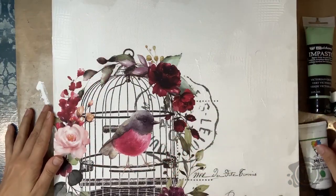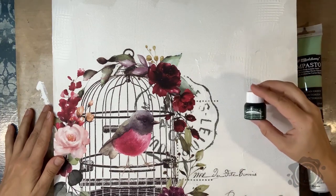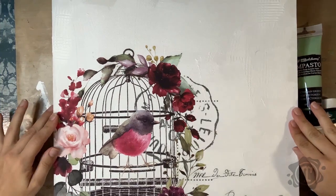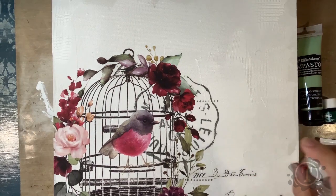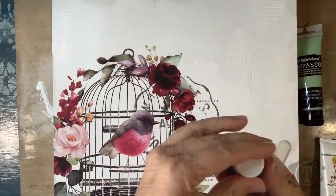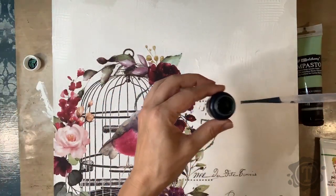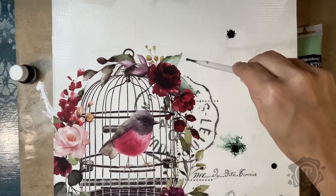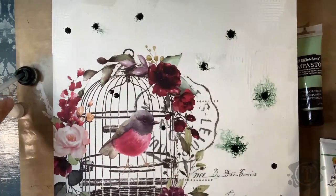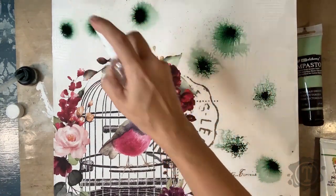Now for my first layer of color. I've got some greens — different types of acrylic paints and an all-purpose ink. I'm going to start with the all-purpose ink. Before I put it on the canvas I want to make sure it blends very well, so I'm spraying with water — not too much, just a light misting. I use a pipette to take some of the all-purpose ink; it's a highly pigmented ink. I drop it onto the canvas, then spray with more water to make it blend and run a little bit better.